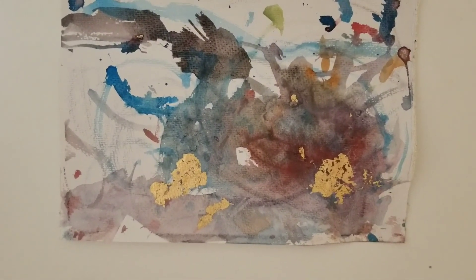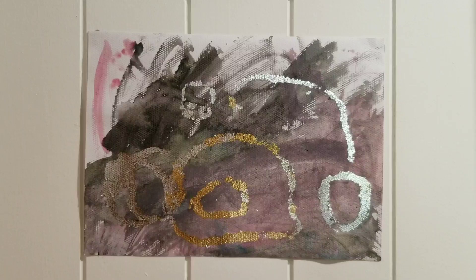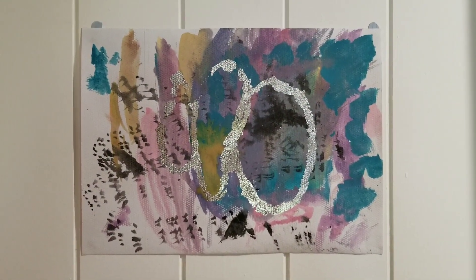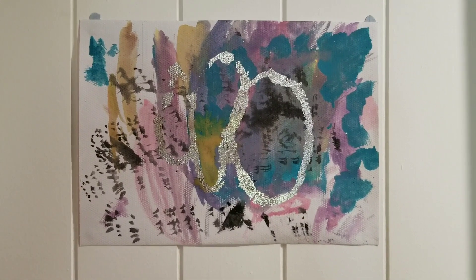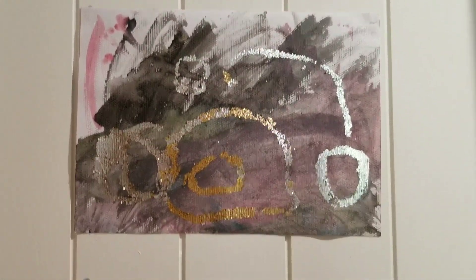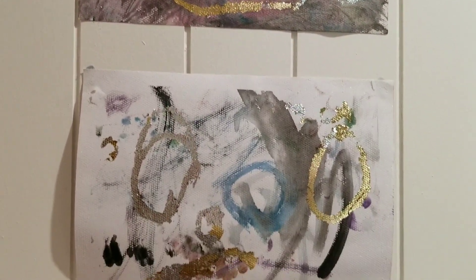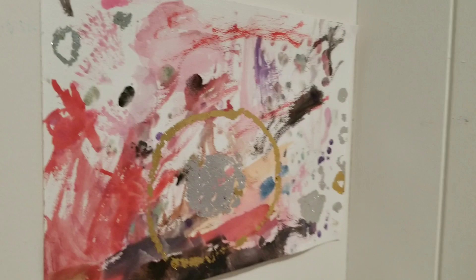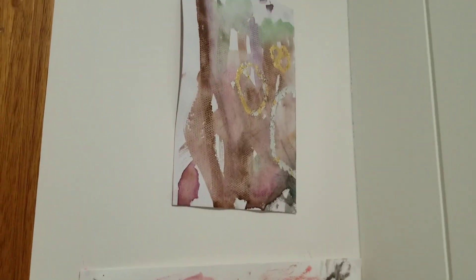These are some of Ocean's other watercolours with that theme of using gold and silver leaf. It's cool because you can end up with a really interesting effect. I love abstract — a lot of people don't, but I do.